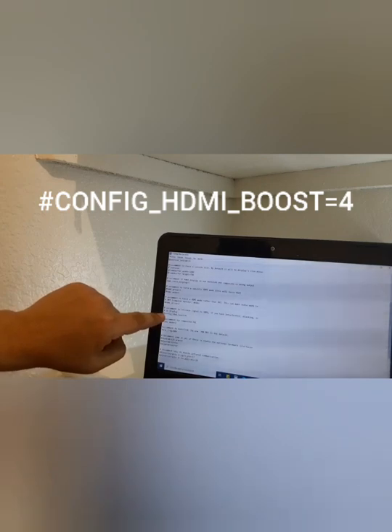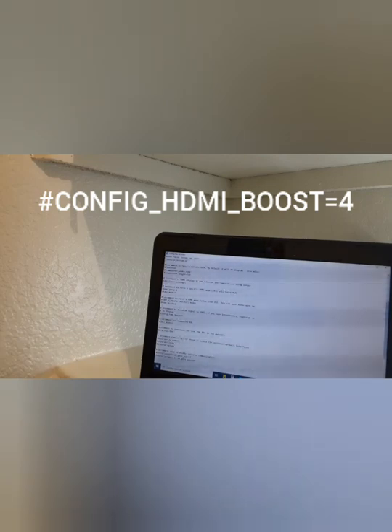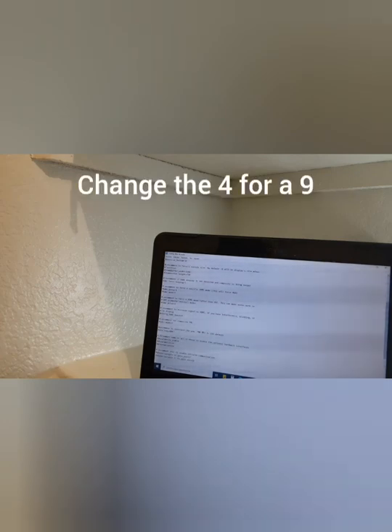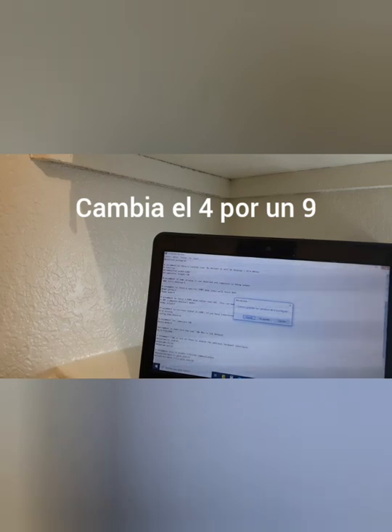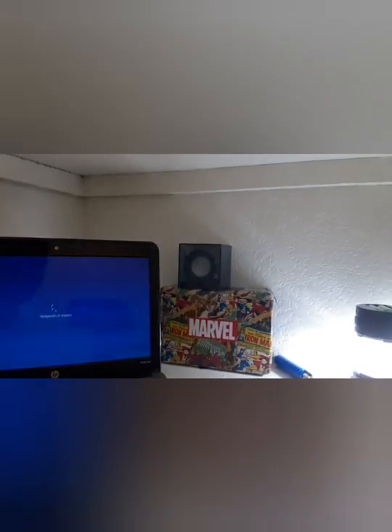And now we're going to remove the third one — y ahora vamos a quitar el tercero — which is the one that says config HDMI boost equals four — el tercero es uno que dice config HDMI boost igual cuatro. You're going to remove this hashtag — así que le vas a retirar el hashtag. We need to change the four for a nine — debemos cambiar el cuatro por un nueve. Now we're done with this computer, so we unplug the SD card and turn this computer off. We go back to our Raspberry Pi and plug the SD card back in — le vamos a meter la SD card que ya modificamos.